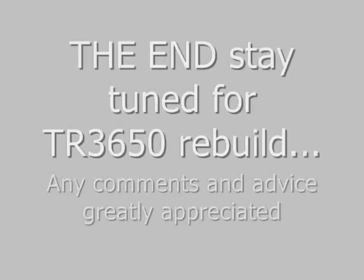Alright, bye bye. Thanks for watching. Bye bye.